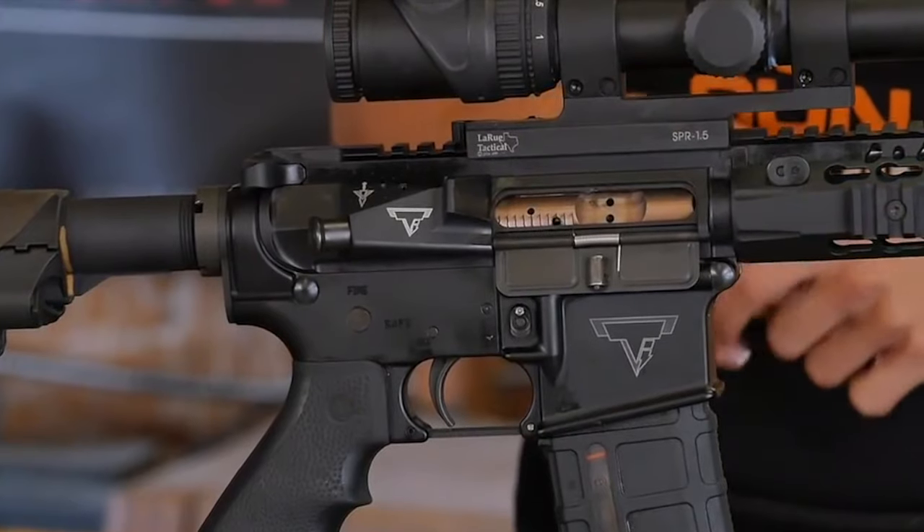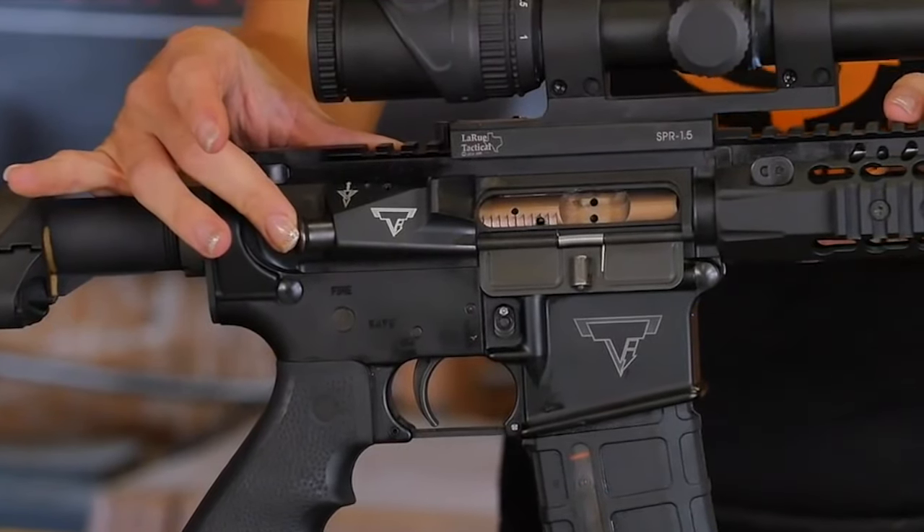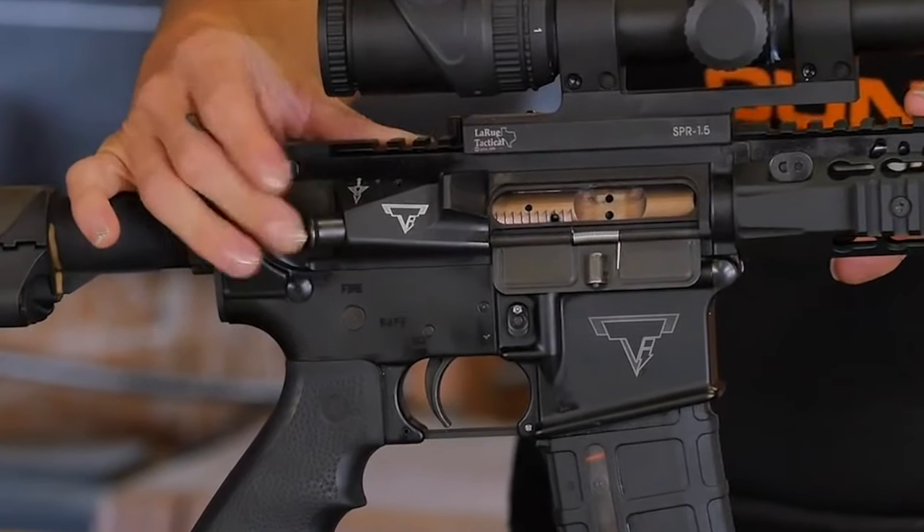The M-UR also features a forward-placed forward assist, allowing the operator to manipulate the charging handle obstruction-free from the right side of the weapon. Also, Voltar takes pride in keeping the tolerance tight, which increases accuracy and high reliability — all the more reason to use this for competitions.